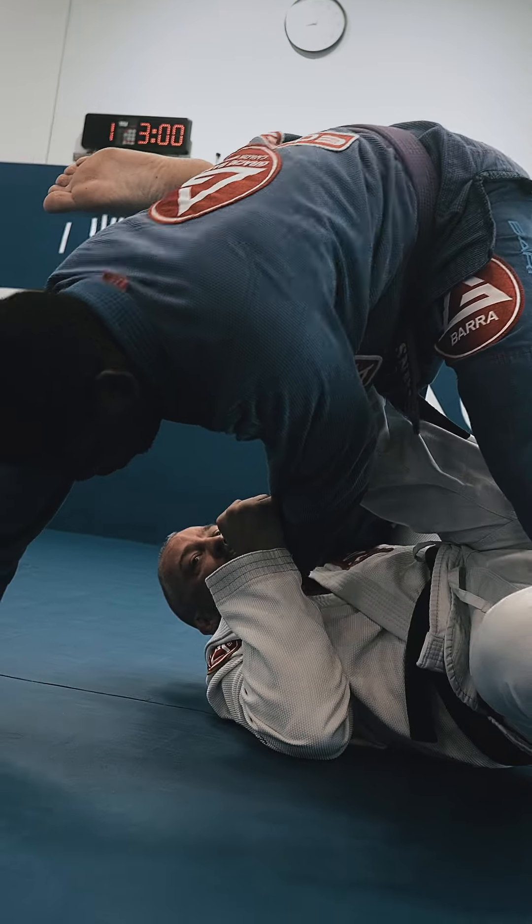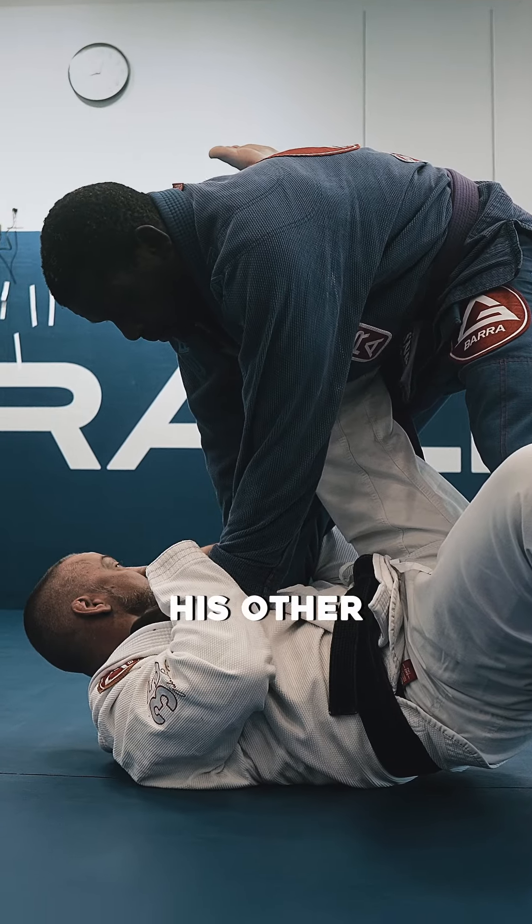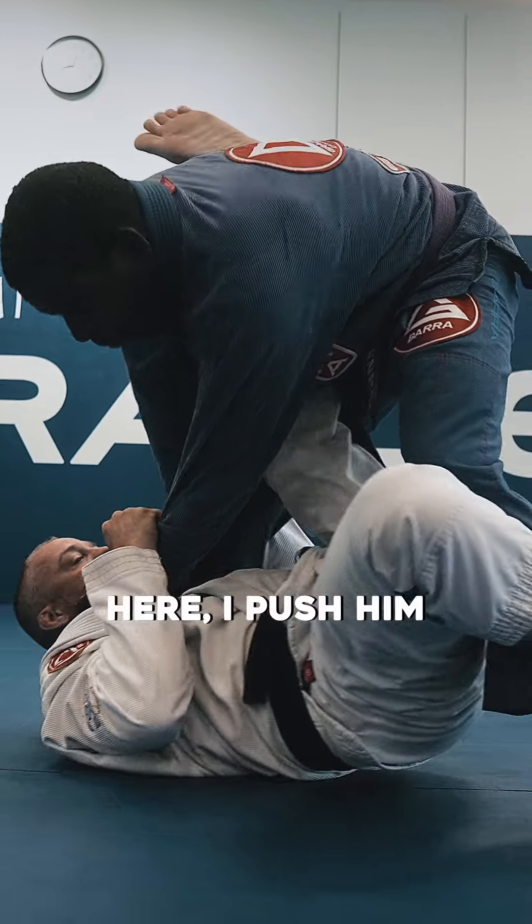I'm going to use my leg to push him forward. That was a good example of his other arm there — he's got a post, right? Here, here, here. I push him forward, and then I push him the other direction.